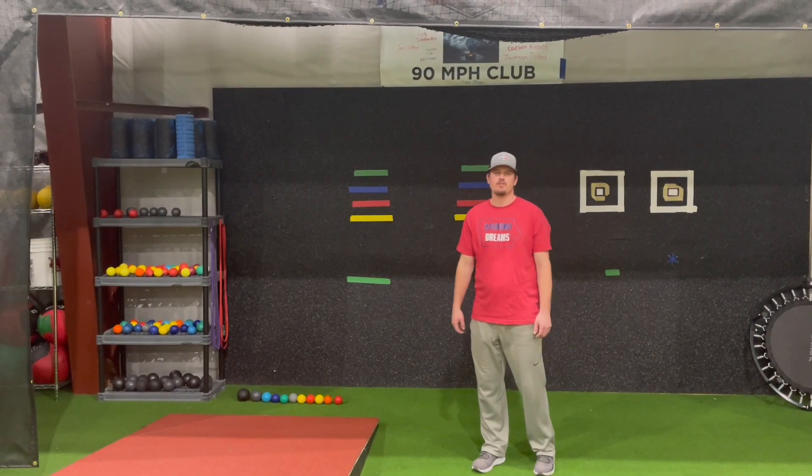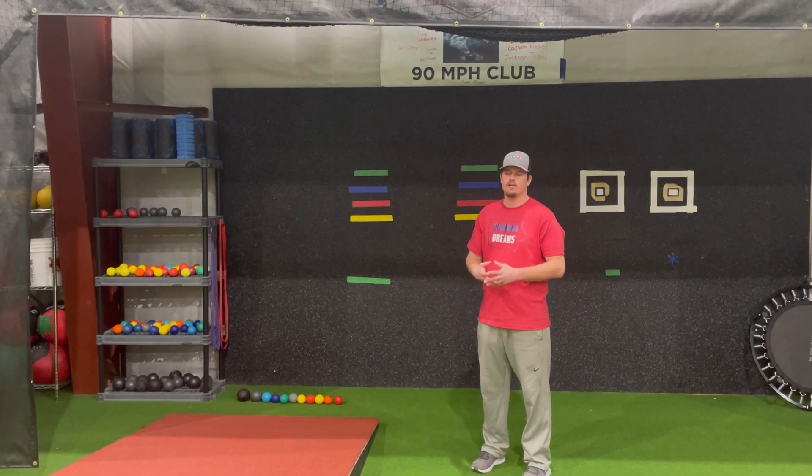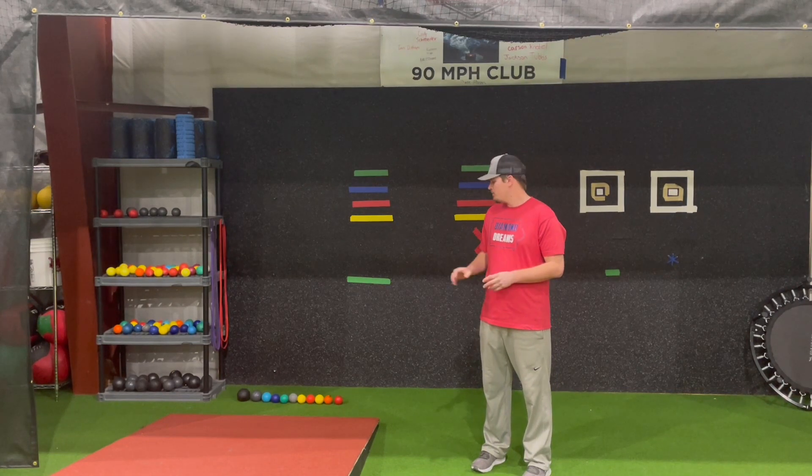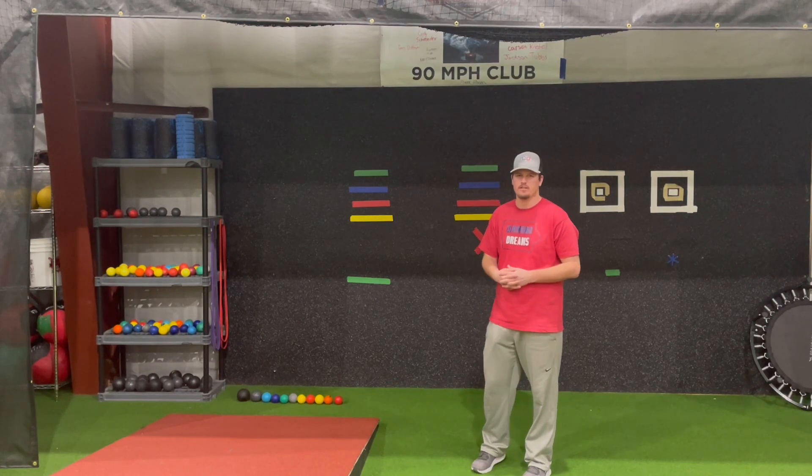What's up guys? Todd at Diamond Dreams again, pitching coordinator. I wanted to take you guys through all of our plyo ball drills for our plyo ball series and plyo ball routine that we have all of our athletes go through before they start their catch play process.